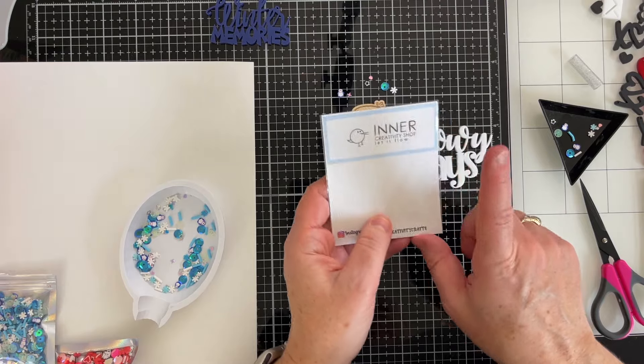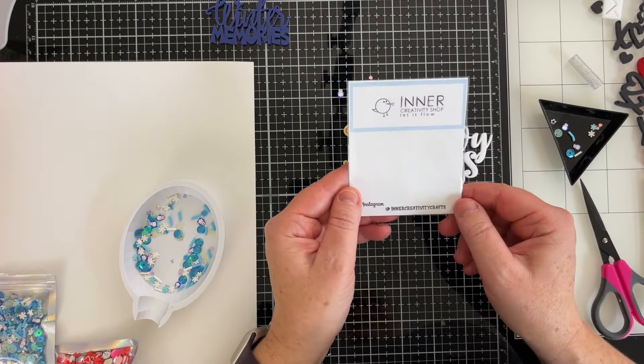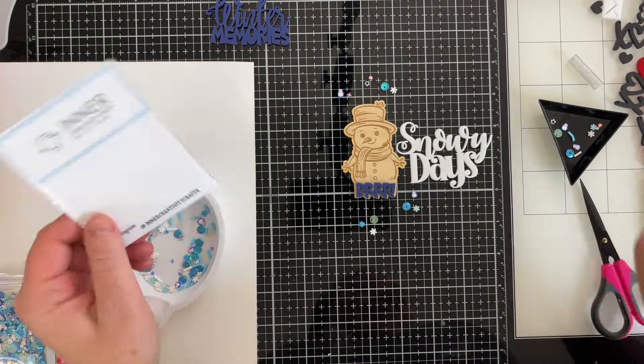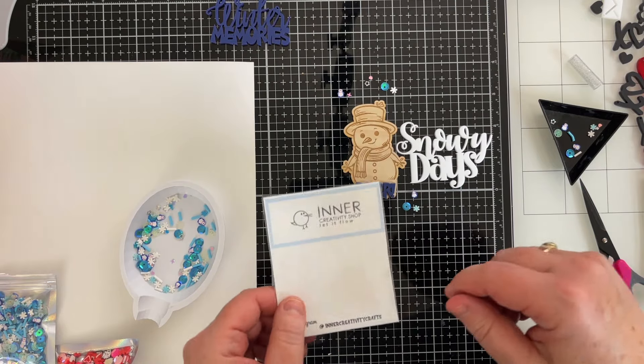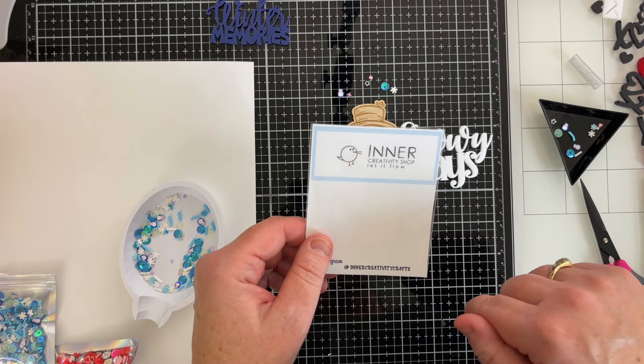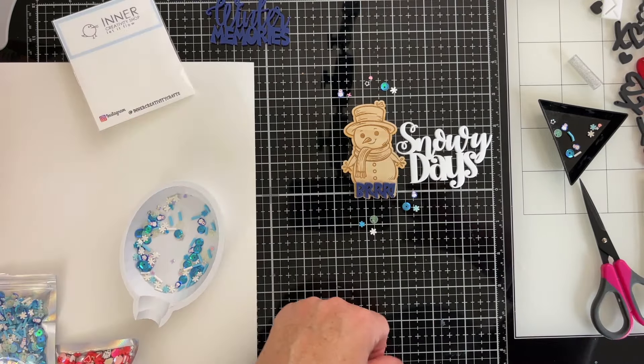Okay, great. So those are the products in the Inner Creativity shop. They are on Instagram and their shop is on Etsy — check them out. I think they're having a sale on all of these products right now. If you have any questions, you can leave me a comment below, and I will link their shop in the comments below. Have a great day.